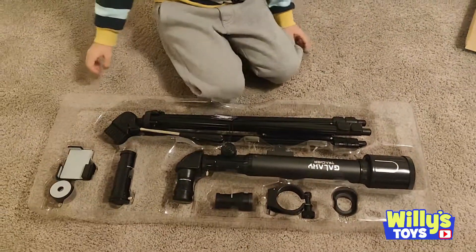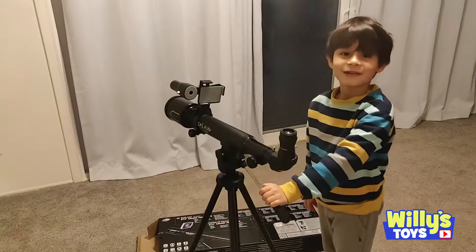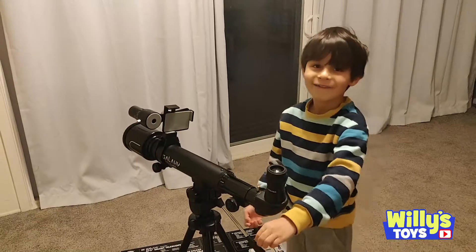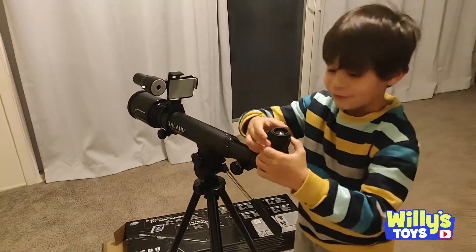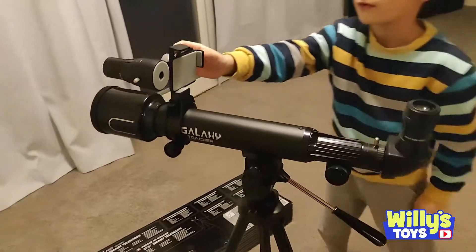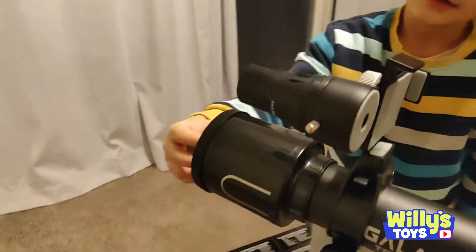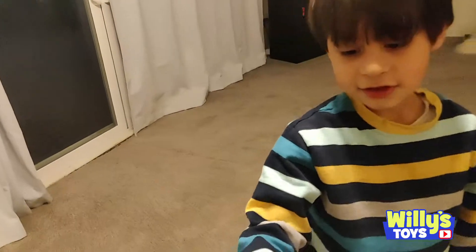It looks like it's already assembled — we just got to put it together. We got it all assembled. So this is if you want to look through it, and this is if you want to put your phone and see what the telescope sees.